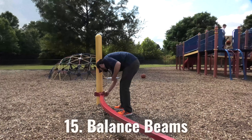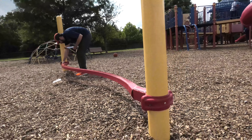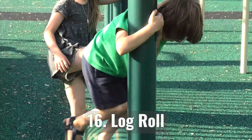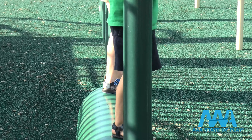Balance beams are where kids work on balance and coordination — safe surfacing helps minimize impact from inevitable falls. Last on our checklist is log rolls, a great hybrid of challenge, balance, and play for young lumberjacks. It needs to roll smoothly and have sufficient safety surfacing.